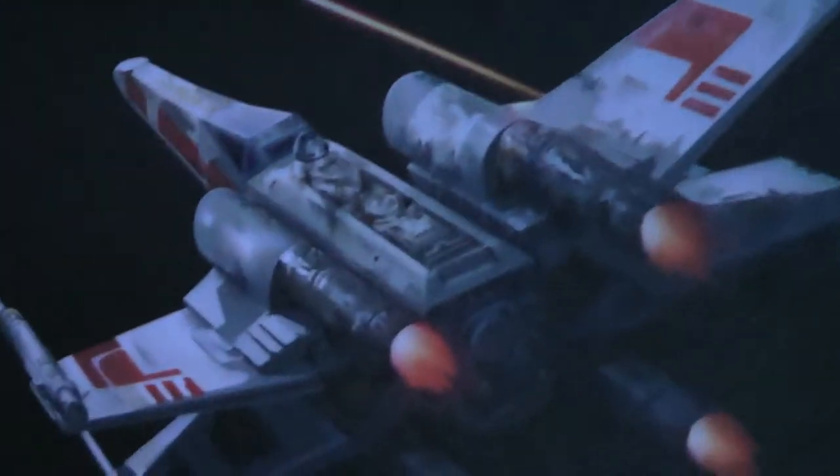We've got the Rebel Alliance forces with Mon Mothma in the centrepiece there, and Lando. There's the explosion from the end of the TIE Fighter attack, and we've got X-Wings flying against the TIE Fighters. There's an R2 unit, and you can see all that detail even on the smallest ones.